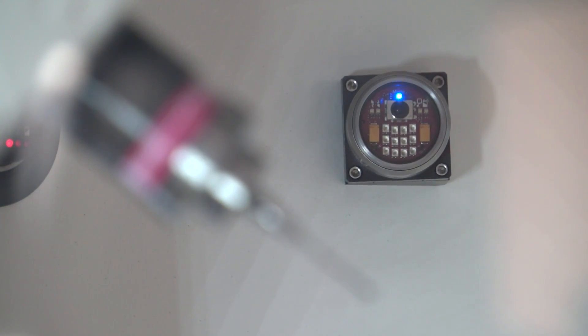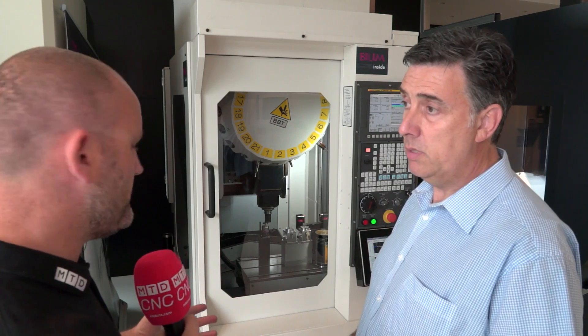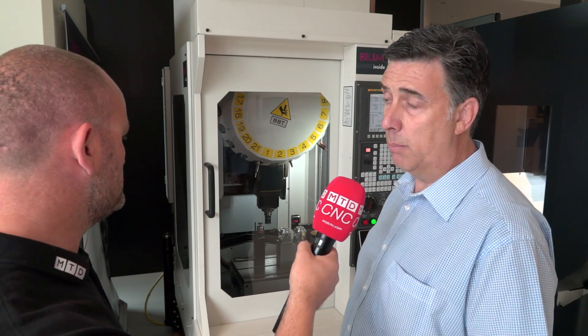How else could I measure? Obviously we're not just checking the diameter — we're checking ovality and other things. How else could I do it on the machine? You could use a spindle probe, but the cycle time would be longer, and the beauty of the bore gauge is it's an independent measuring device so we're not reliant on machine tool axes. Other than that, you would probably have to do it off the machine as a post-process measurement.